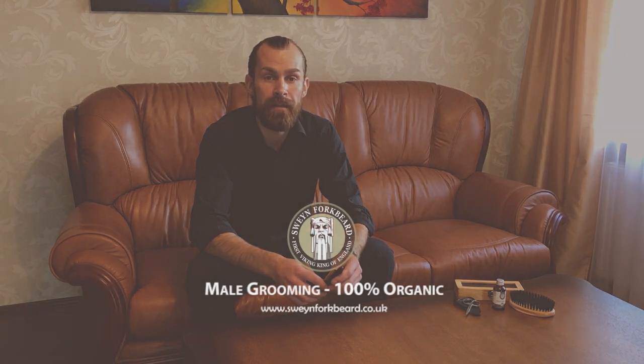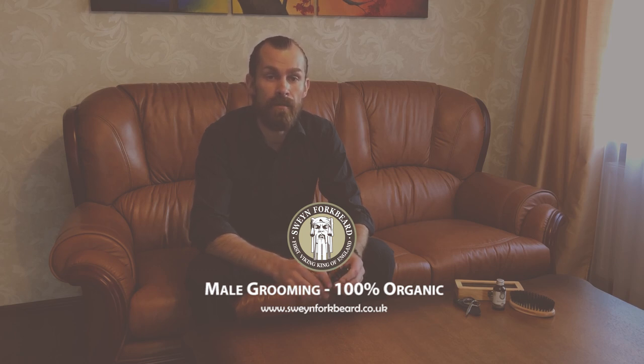Hi, this is Simon from Swain Fork Beard. In this video I will be explaining how to trim your beard, create cheek and necklines, and trim your mustache. I will also show how I shape my beard. Swain Fork Beard is a natural and organic male grooming product manufacturer and retailer. Every year we meet tens of thousands of our customers in person and share experiences. This is why we can proudly say that we know everything about beards and traditional wet shaving.